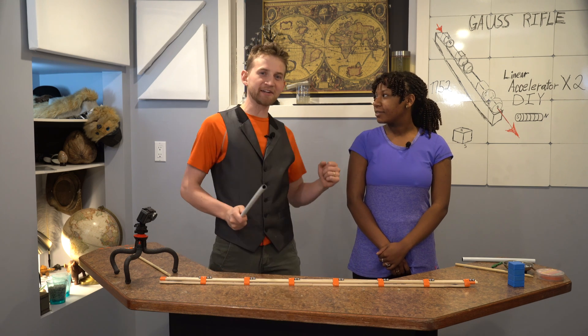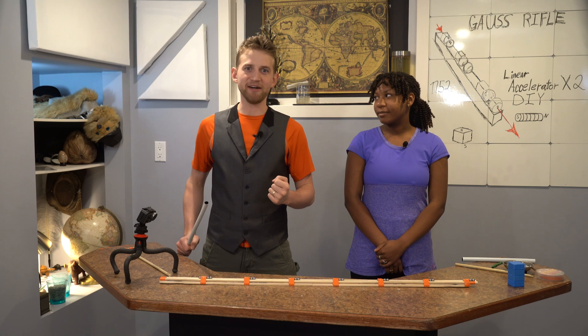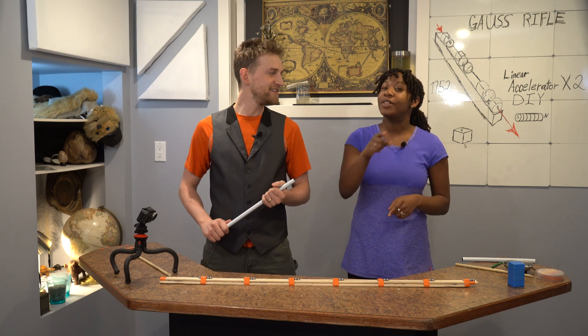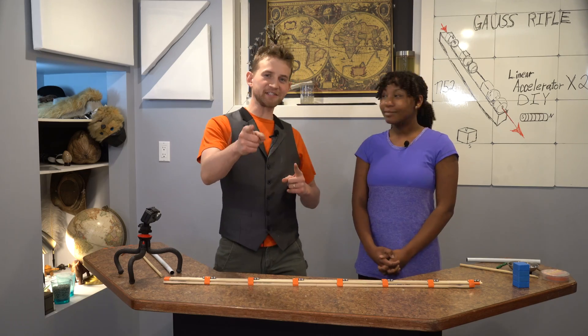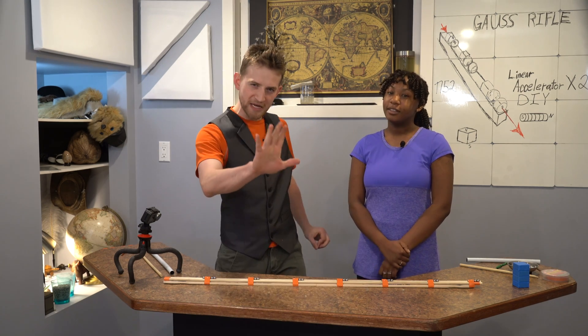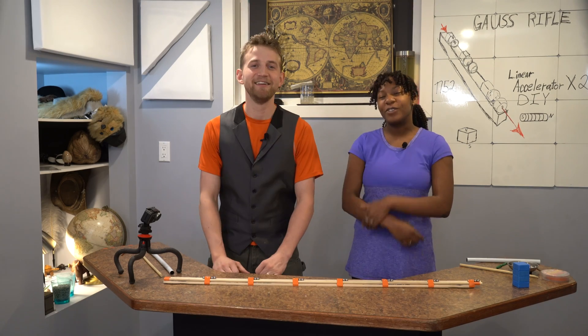Let's build two different linear magnetic accelerators, or llamas, as I like to call them — shoot things at high speed using magnetism. Welcome to Destructive Creativity, where we abuse our power of privilege by influencing the weak-minded populations. Don't worry, you can trust us. We're on the internet. Let's get destructive with our creativity.